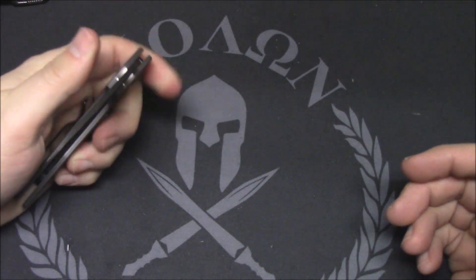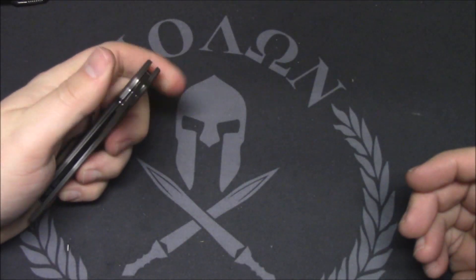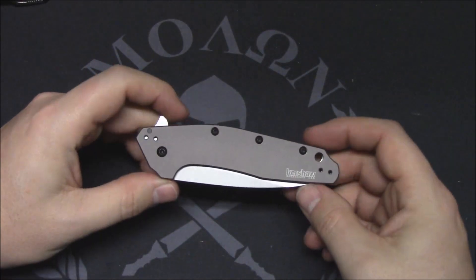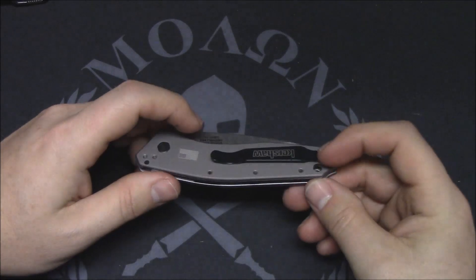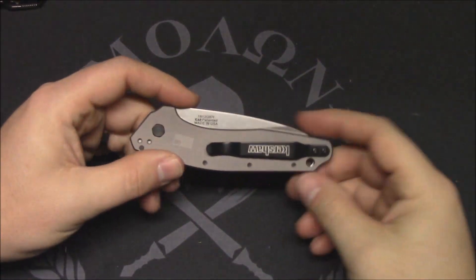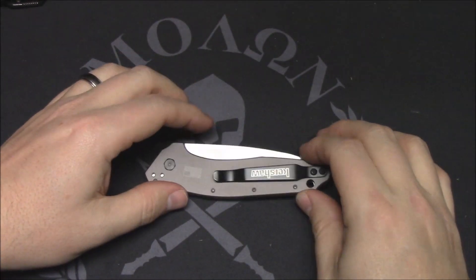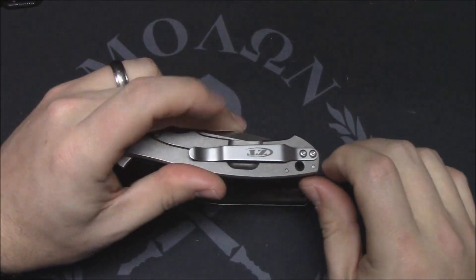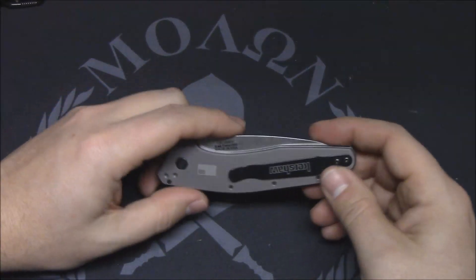Nice flick there — very little pressure on the flipper with the SpeedSafe, flies right out. So if you like assisted opening knives, this is a must-buy. The pocket clip is not deep carry; it's the standard Kershaw clip these days. I do believe the deep carry clips will work on this though — I know they work on the 0450, which has a similar, in fact exact, style clip.